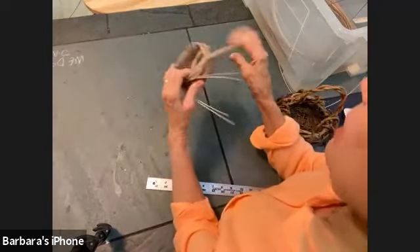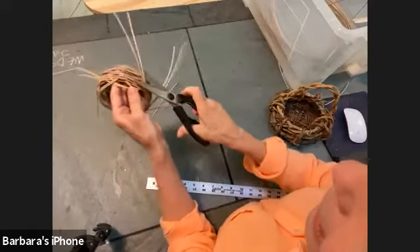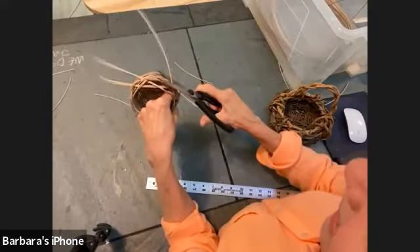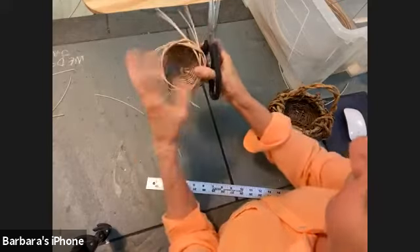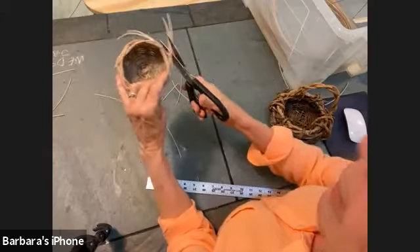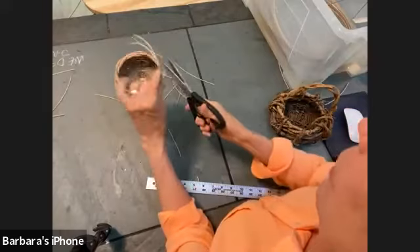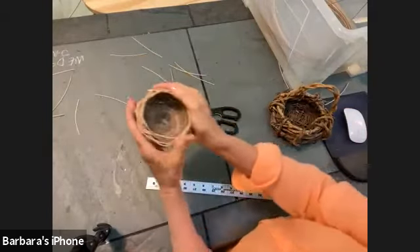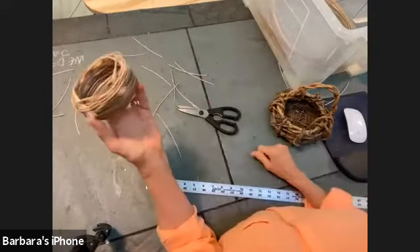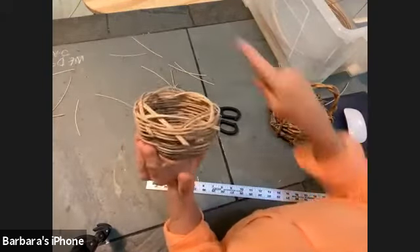At this point you can cut off the extra spokes very close, get the super glue out, or weave them in again if you want. There's your basket! Work it to where you like the shape, then let it dry. I'm going to put mine in the sink.